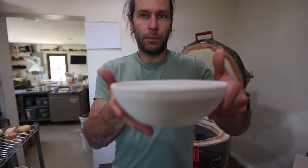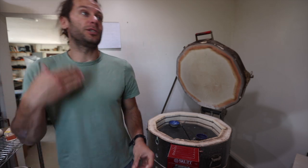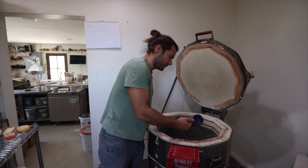I've been making these wide shallow bowls, like really shallow pasta-type bowls. I try to throw them a little thicker. I started with like a pound and three quarters, then went to two pounds, then two and a quarter pounds, and every time I take them out of the kiln I think I could have gone bigger.